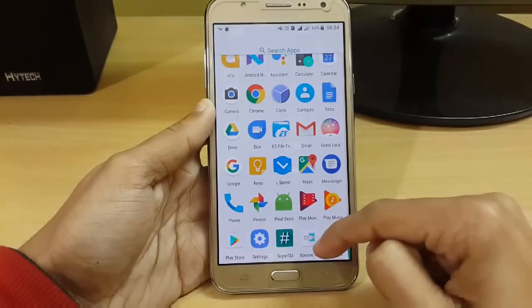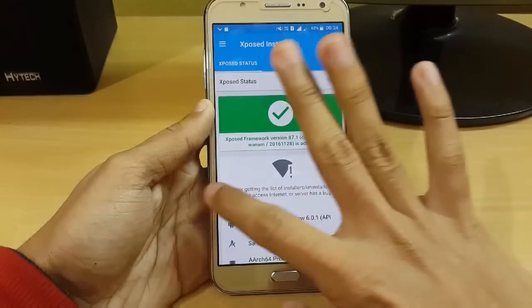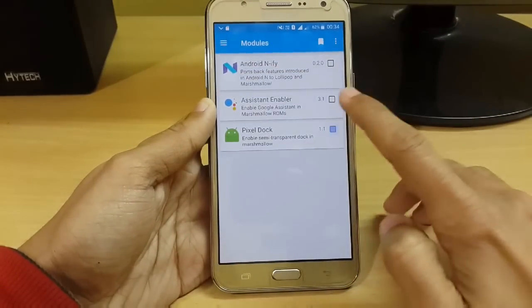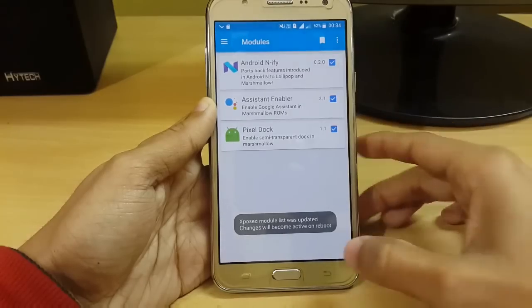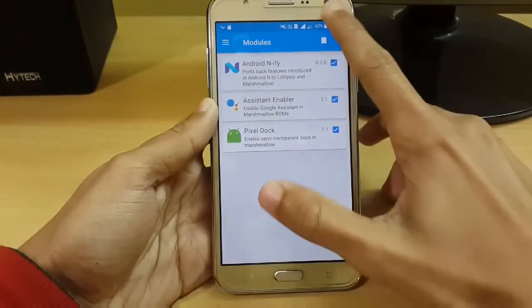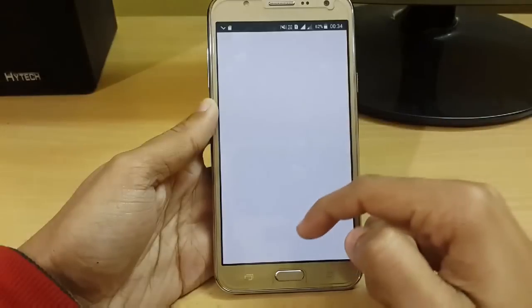Once rebooted, slide down and go to your Xposed module. Slide left and go to Modules. You have to enable all three modules: Pixel Dock, Assistant Enabler, and Android Notify. Then just reboot your system.